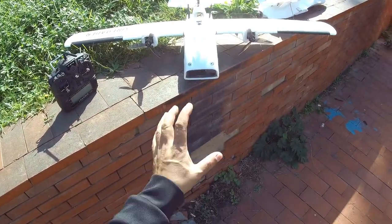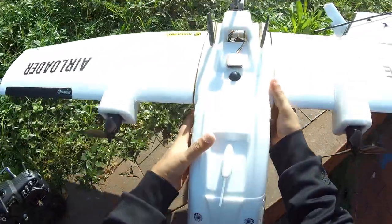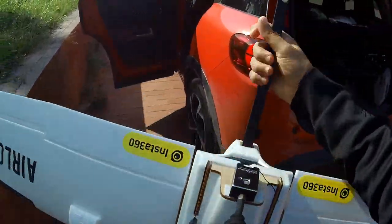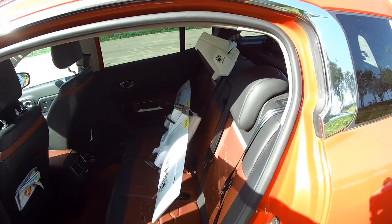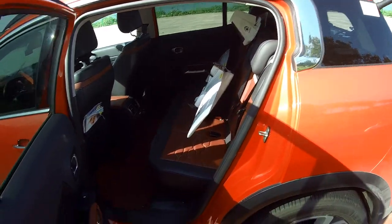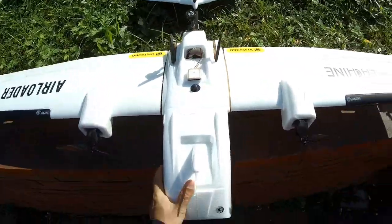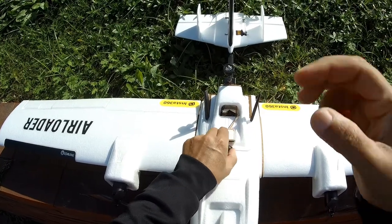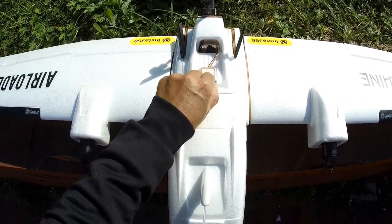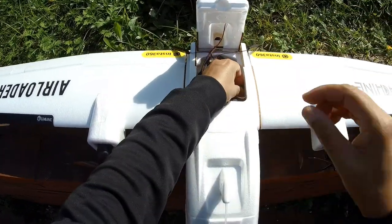Now comes the bigger plane. This one is even easier to remove the wings from. As I said, once you have done the extra job of soldering all the connectors it becomes very easy to carry. If you have an SUV or even a smaller car it just sits like that on the back seat, or even in the middle area between the seats. Removing the wings for this one is super easy because you don't have to remove any cables.